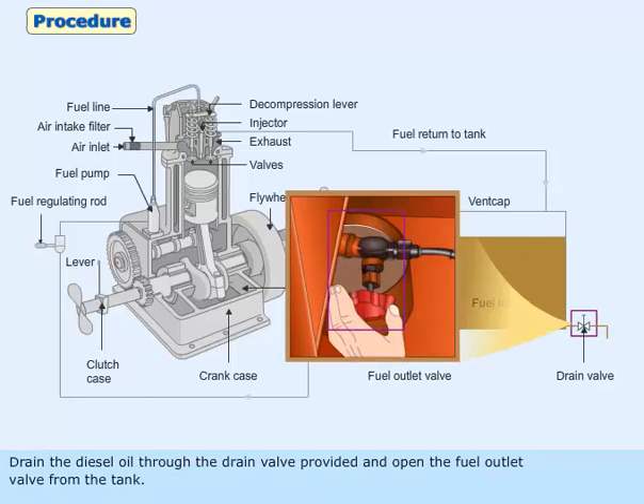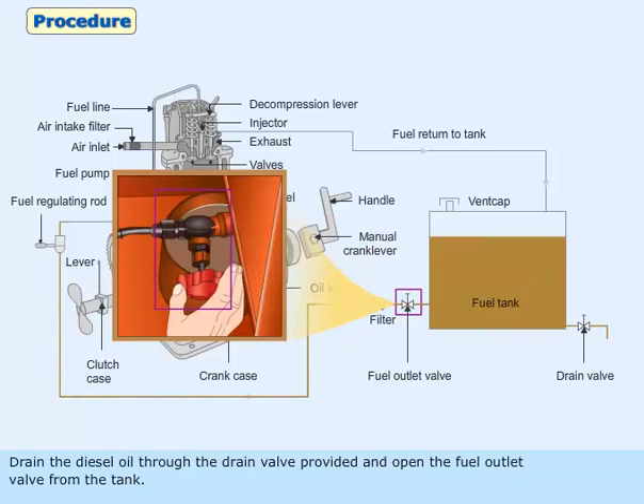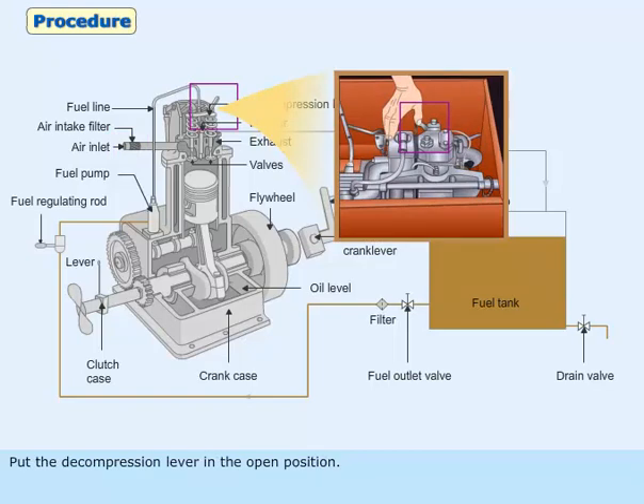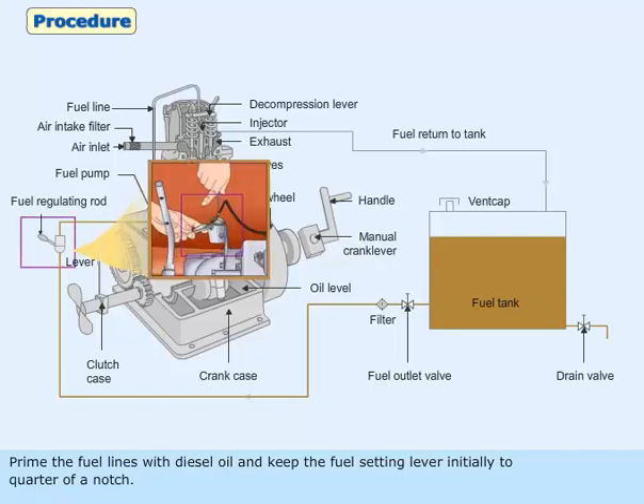Drain the diesel oil through the drain valve provided and open the fuel outlet valve from the tank. Remove the cover for the air inlet filter if provided. Put the decompression lever in the open position.